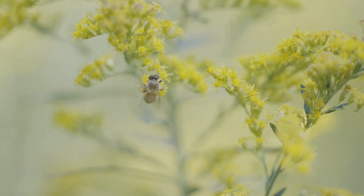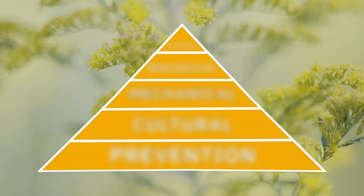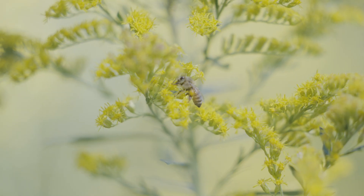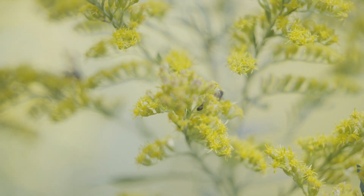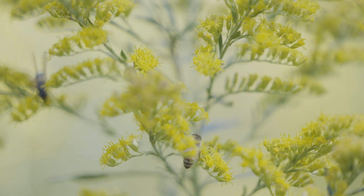If you think about the chemical treatment pyramid, at the very bottom of that pyramid would be prevention. Prevention is not really a varroa control, but it's something you would do in advance of trying to control varroa. You are trying to prevent the presence of varroa in your hive or the movement of varroa to other areas.